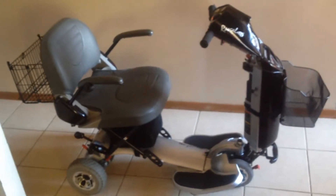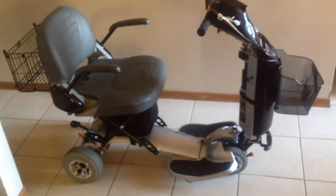Well guys, my super spectacular Rascal AutoGo 550 — let's go through it.